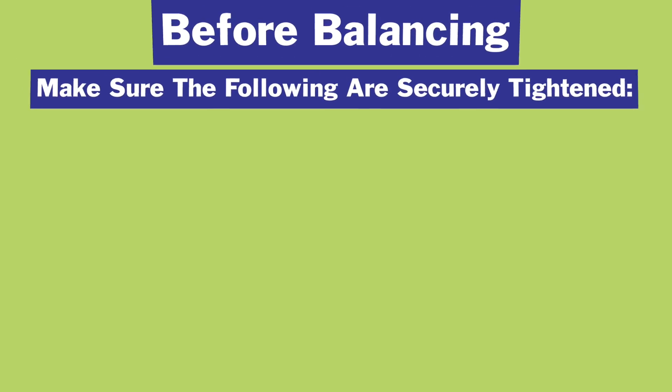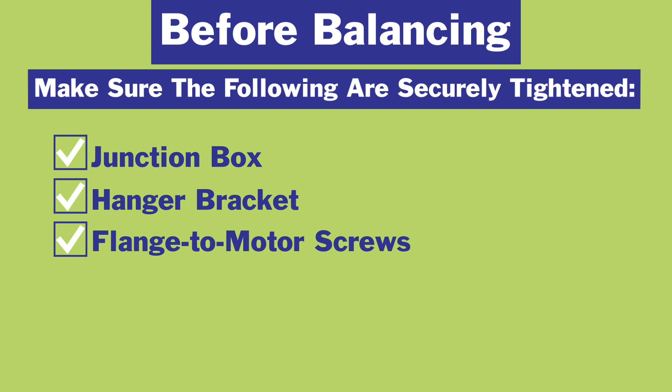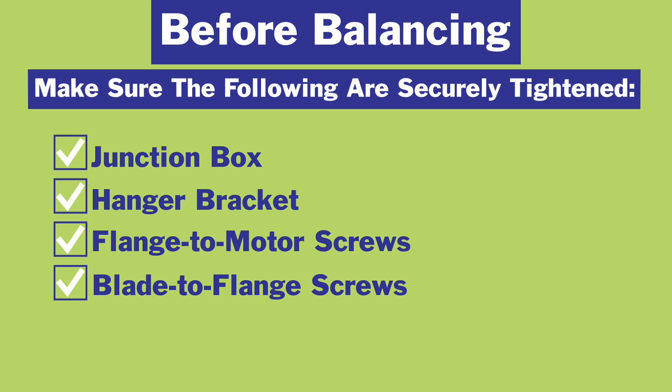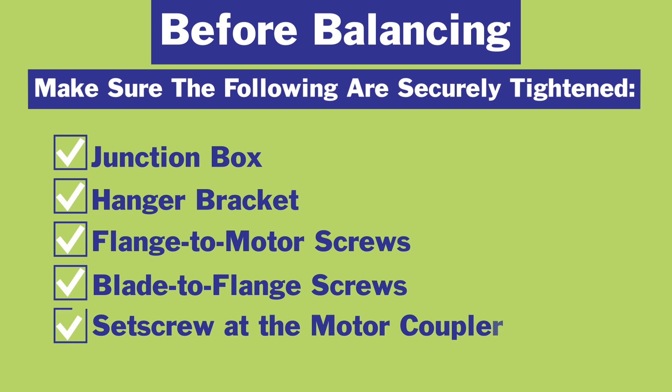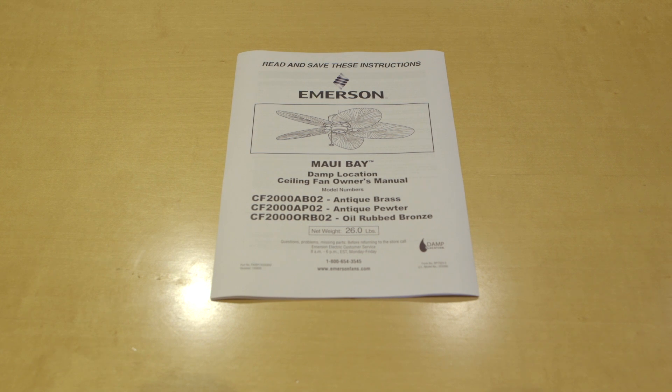Before balancing your fan, check the following: Is the junction box securely tightened? Is the hanger bracket securely tightened? Are the flange to motor screws securely tightened? Are the blade to flange screws securely tightened? And is the set screw at the motor coupler downrod securely tightened? Once this is completed, check the fan to ensure that it is installed according to the owner's manual.